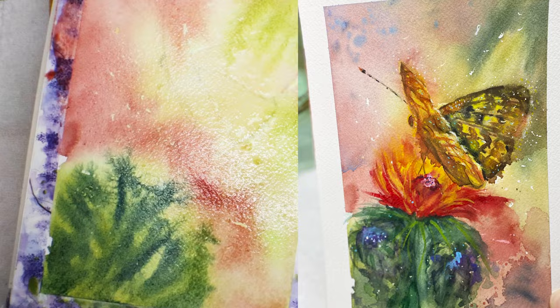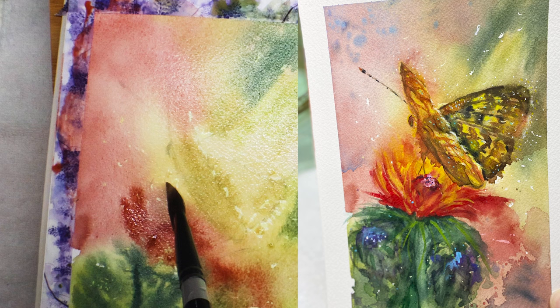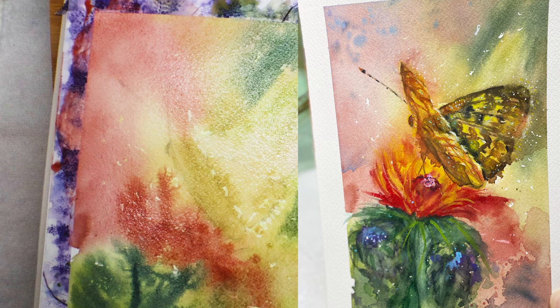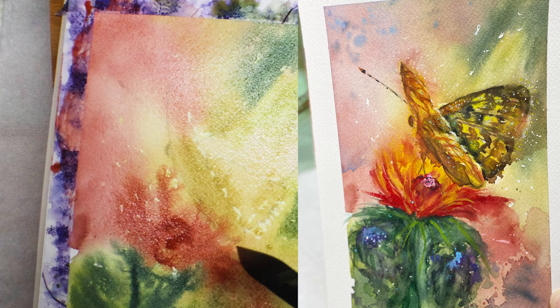I'm going to speed up a little bit here, just adding a little more green while the paper is still really wet, taking advantage of the wet-on-wet technique before it dries too much. Now the background — I really can't do anything because it's at that stage where if I do anything to it I may get a bloom or cauliflower, so I'm just adding color to the bud and the flower.